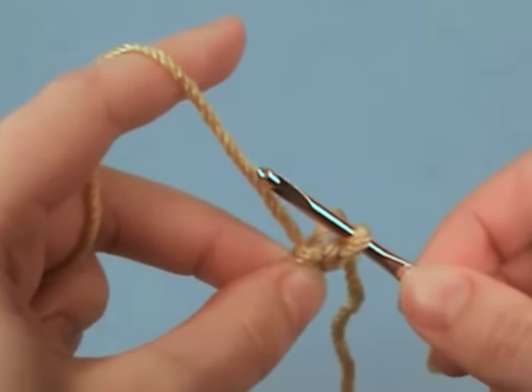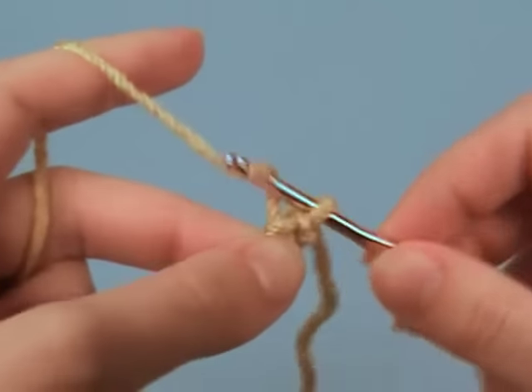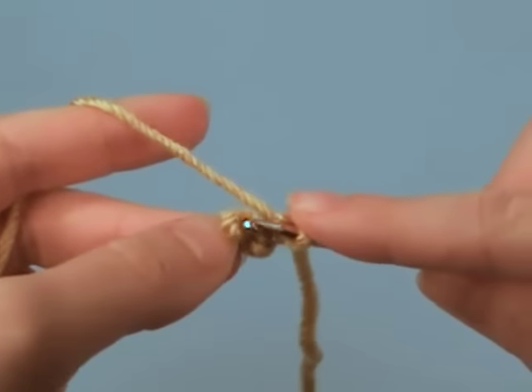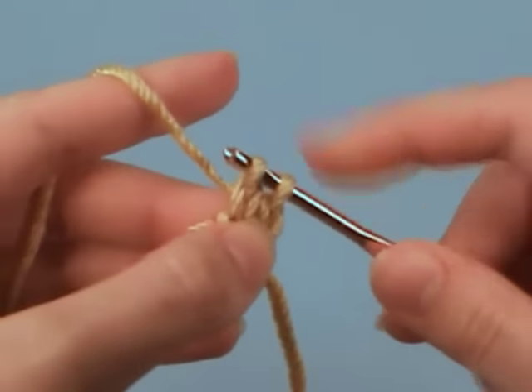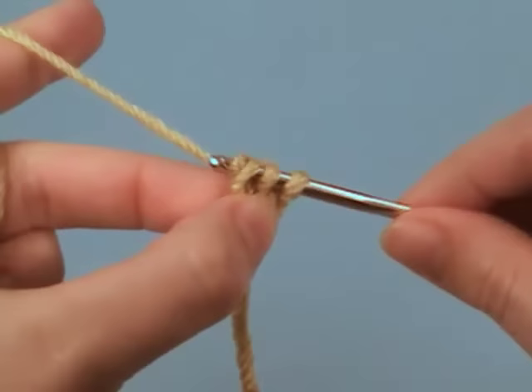Now we're going to start chaining. So chain one. Now put the second loop on your hook, yarn over and chain one. Put the third loop back on your hook, yarn over and chain one.